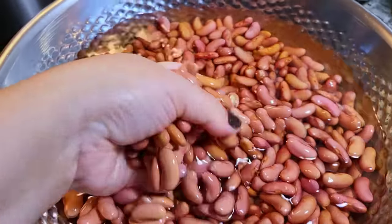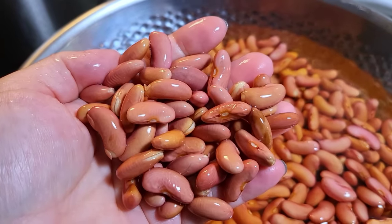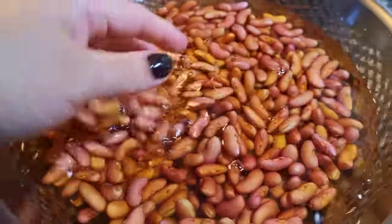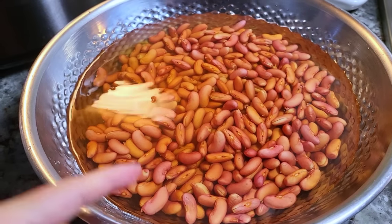It's the next day. They 100% soaked, and you can see they kind of split open. That's okay. I'm going to drain this water and rinse well.